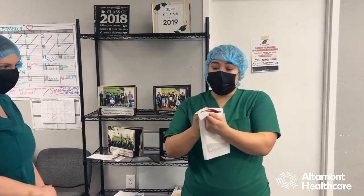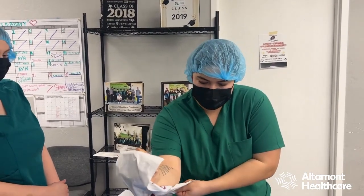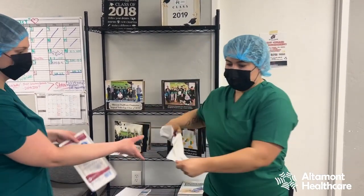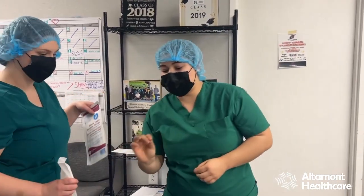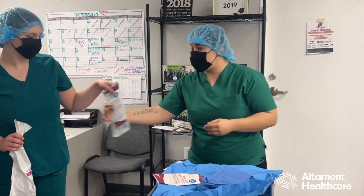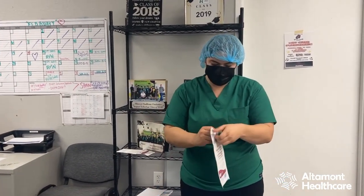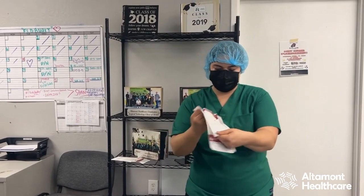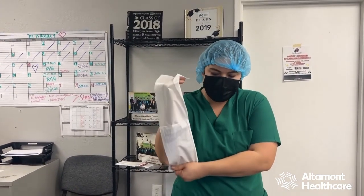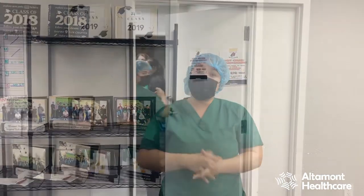Now I will be popping this pair of gloves — barely. You may not see it, but I'm safe because this piece of paper actually saved my gloves from hitting the mayo stand. Throw away your garbage. Once everything is open, now I can go perform my surgical hand scrub.